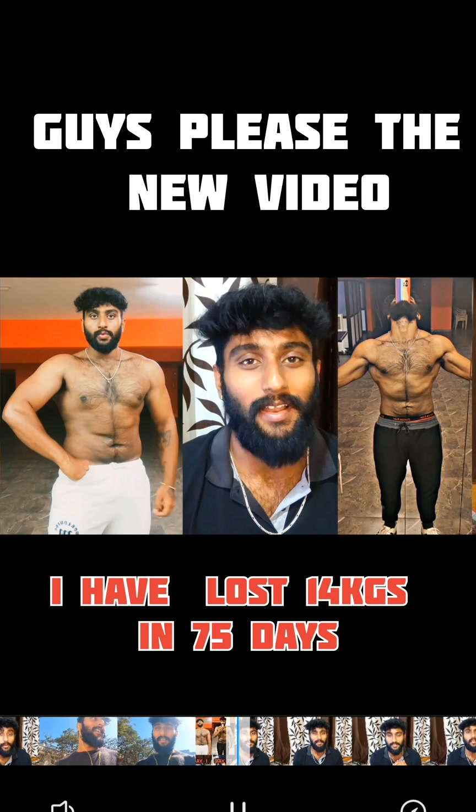Next step is going to be decline dumbbell press, 4 sets with drop set included. For shoulders: Arnold press, 4 sets, and then side lateral — dumbbell side lateral, 4 sets with drop set included.